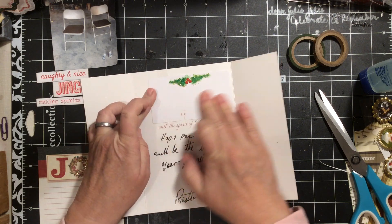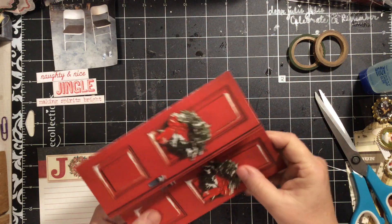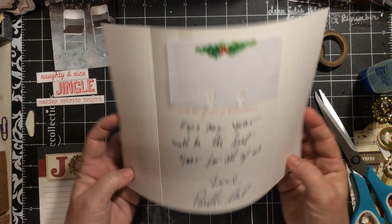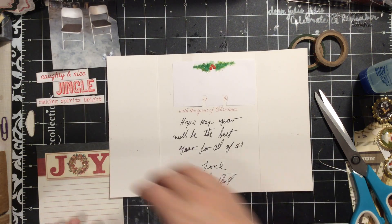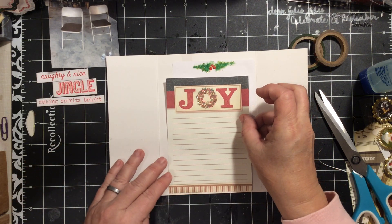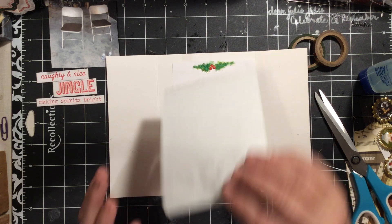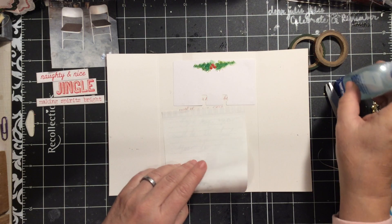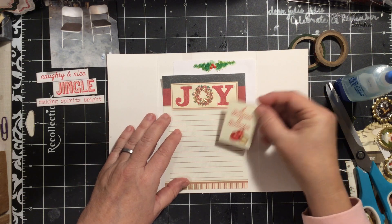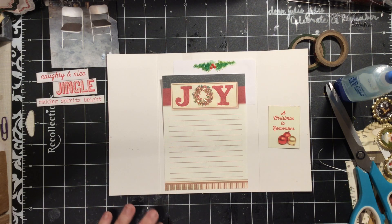It's a junk journal — I'm using cards. This is actually from a couple years ago; this was my other neighbor that moved away, now been two years ago. I'm going to fold it so it stops hitting me. I have 'A Christmas to Remember' — I thought that might be kind of funny to put on here.